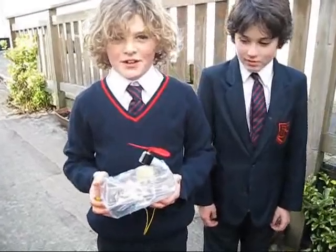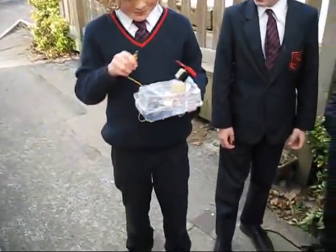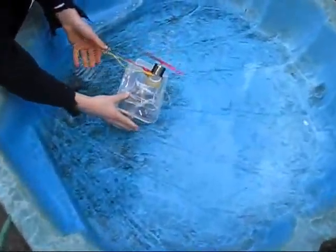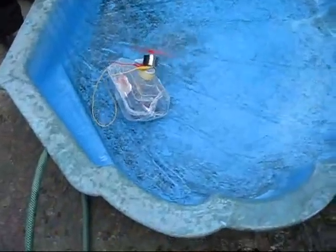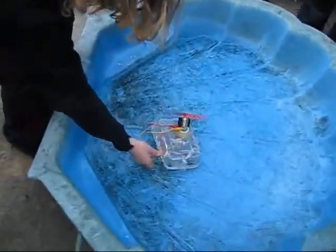Hello, my name is Ollie and I made this boat with Peter. Let's see if it works. And stick it on the water. Hey, look at that! It sank.